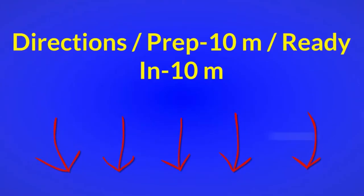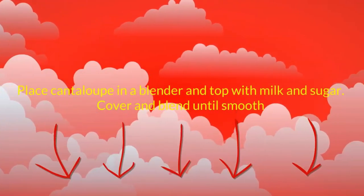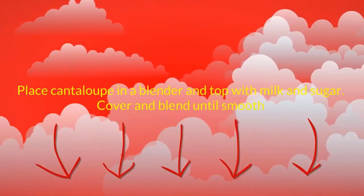Directions: prep 10 minutes, ready in 10 minutes. Place cantaloupe in a blender and top with milk and sugar. Cover and blend until smooth.